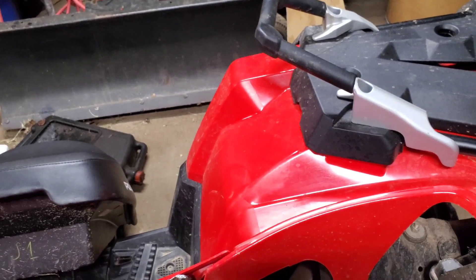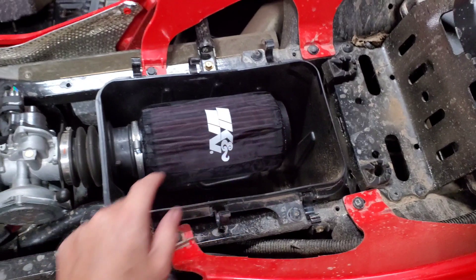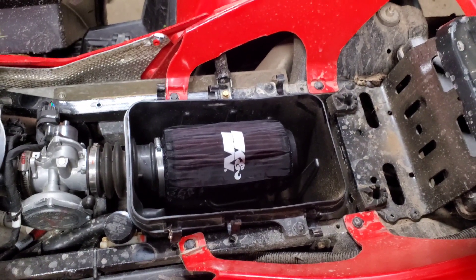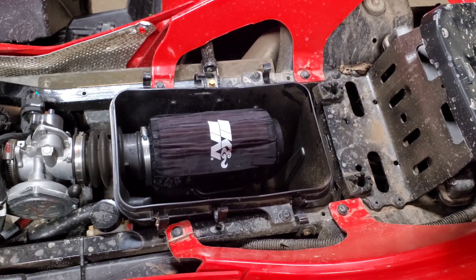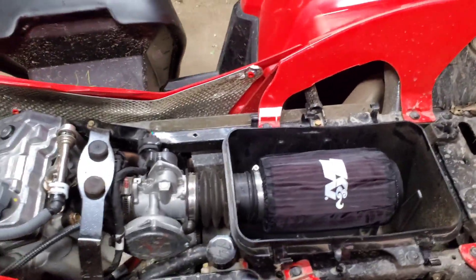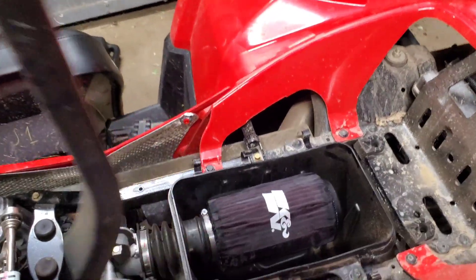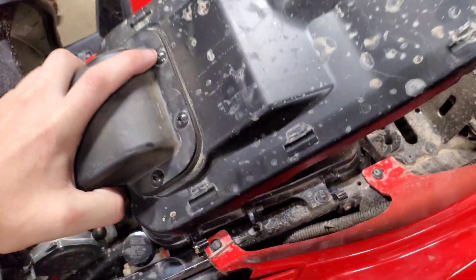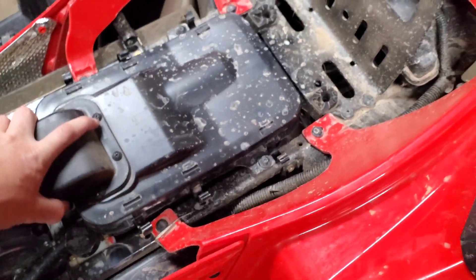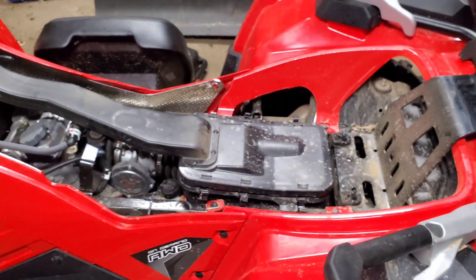Next you just stick it in here, stick it on, and then you tighten up the hose clamp. So we have it all tightened up. Next, all you have to do is put back on the air box cover, push those pins down, and put back on the seat and you're good to go.